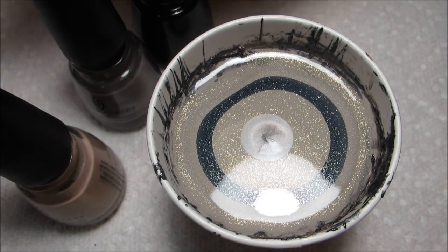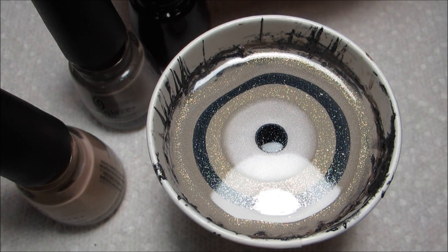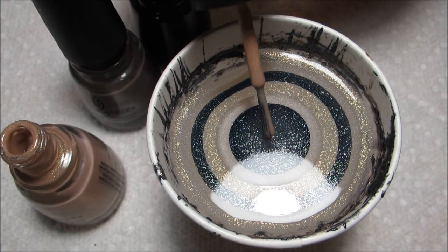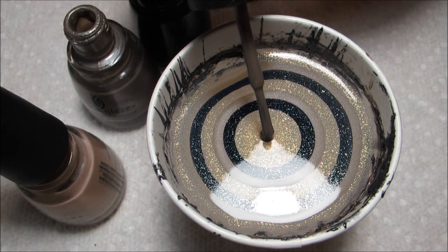I will be doing one more Hunger Games inspired manicure to wear when I go see the movie, although that one will not be using colors from the collection. I hope to have it up before this weekend, so you can stay tuned for that.